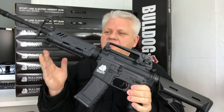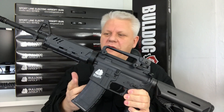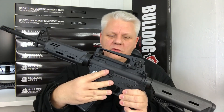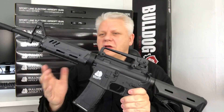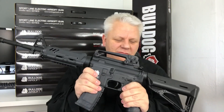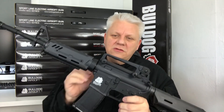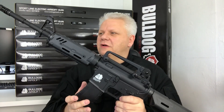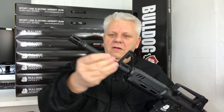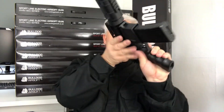Mark here from JBBG. If you're looking for an M4 with a difference, this may be the gun for you. It's a classic M4 receiver — polymer — so they call it a sports line, but there's no way this is a sports line gun. It's heavy, really good quality, got some weight to it. It is polymer, but I can't call it a sports line gun. Full metal barrel runs all the way through to the gearbox.